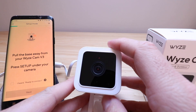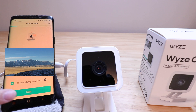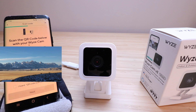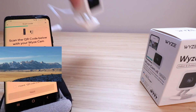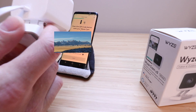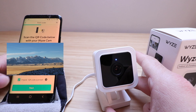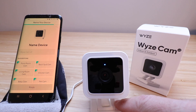After pressing Setup, the camera said "Ready to connect," so we click "I heard ready to connect" and click Next. Now we need to select our network and enter our password. The next screen on the app says scan the QR code below with your Wyze Cam. We take the camera and point it at the phone with the QR code shown and it should scan it. I held the camera about three inches away from my phone, and once it scanned it gave a beep and said it had been scanned.